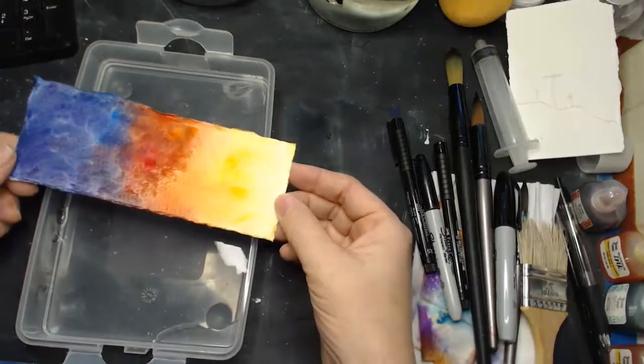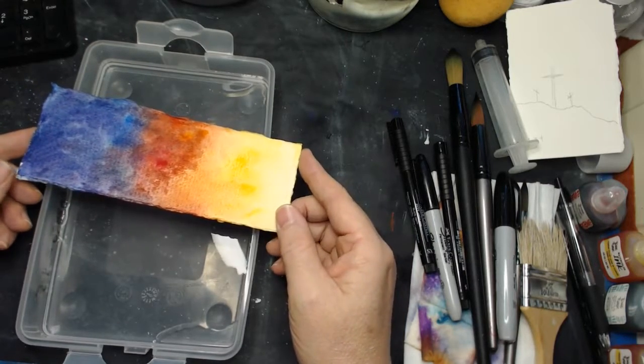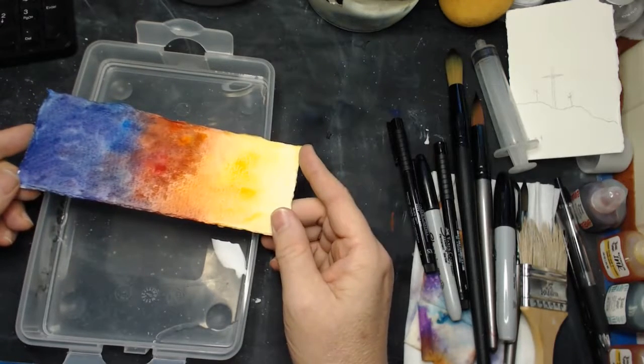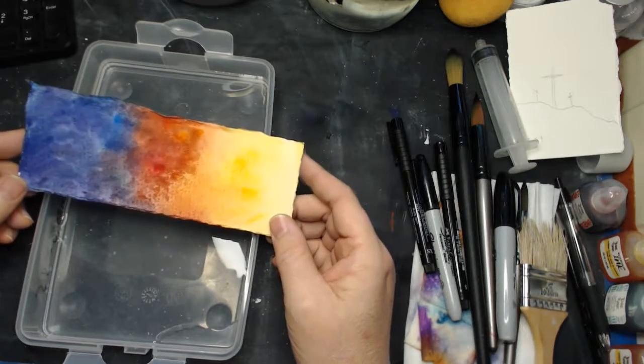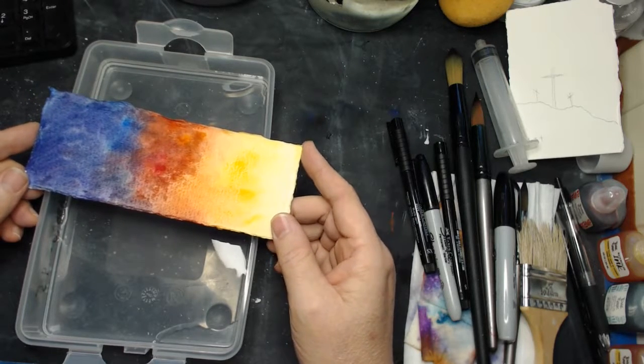I use, as you'll hear many times and probably already have heard, I use a 300 pound Arches cold press paper. This paper is 100% cotton rag, which makes it a whole lot different than most other papers that you're going to get.